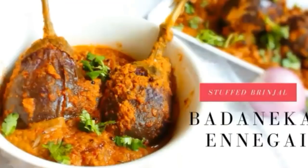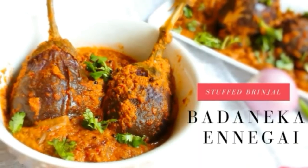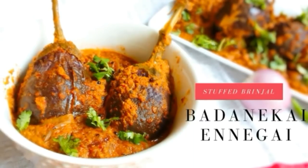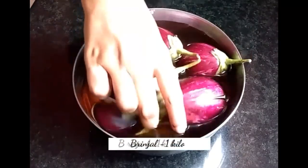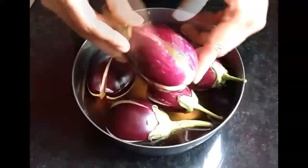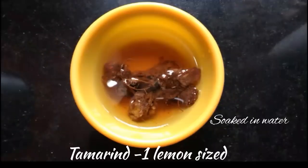Hi, namaste, welcome to Indian Food Interest. In this video, let me show you how to make stuffed brinjal curry. Firstly, wash and slit brinjal on four sides as shown, immerse in water and keep aside, and soak one lemon-sized tamarind in water.